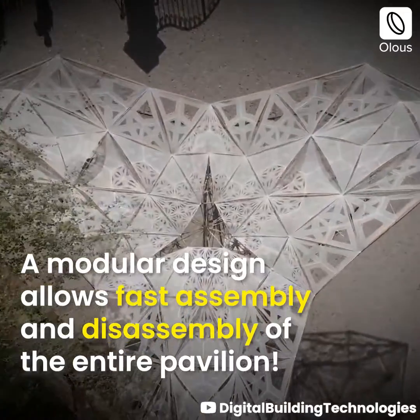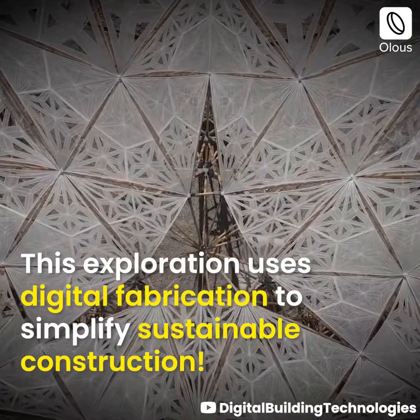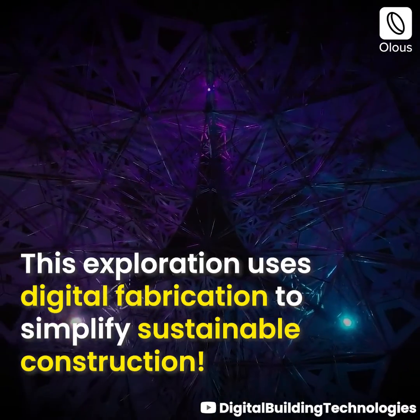A modular design allows fast assembly and disassembly of the entire pavilion. This exploration uses digital fabrication to simplify sustainable construction.